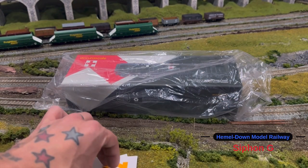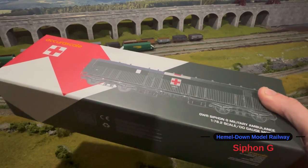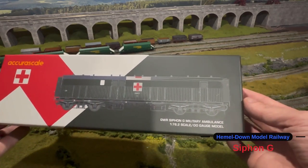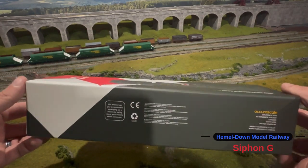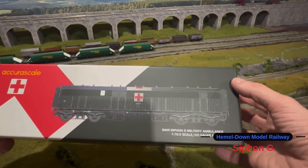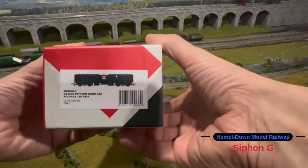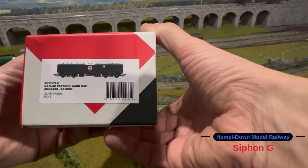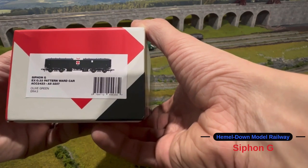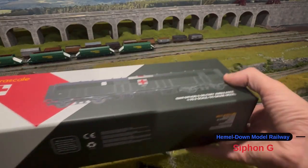So let's crack on with the unboxing. It came very well packaged and inside the cellophane we have this one, and the artwork on the box is absolutely lovely. It's the GWR Siphon G Military Ambulance. The product code is Siphon G X 0.33 Pattern Ward Car, ACC 2423 A53207, and it's olive green, era 3.